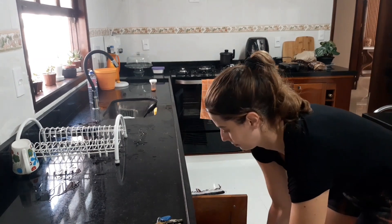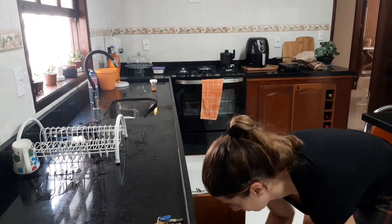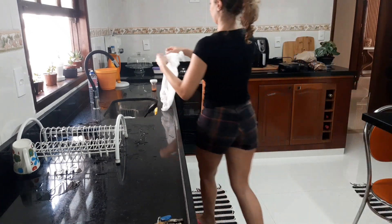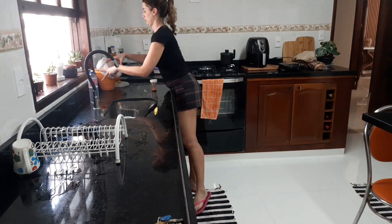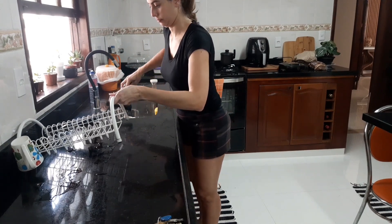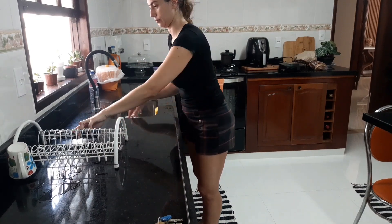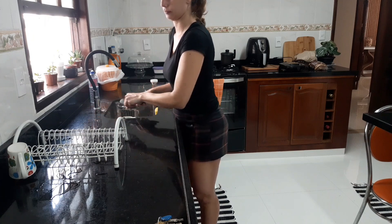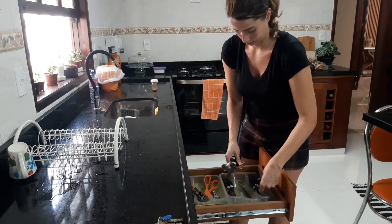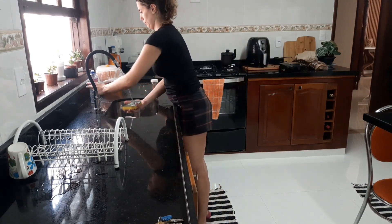Vocês viram eu pegando o mate para jogar fora — a caixa que eu já tinha feito está lá em cima do fogão. Essa panelinha seria uma leiteira. Eu ia me desfazer dela já há bastante tempo e acabei pegando de volta. O cabo está ruim, mas até agora eu não consegui encontrar uma leiteira desse tamanho para poder substituir. Voltando ao assunto, estou guardando os talheres.